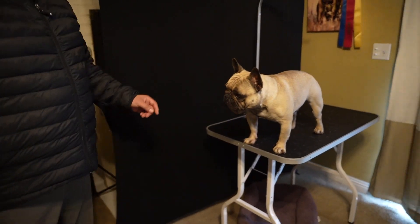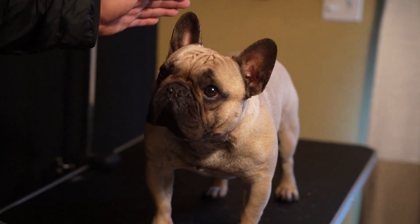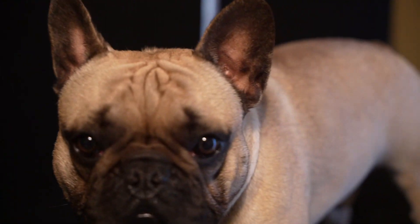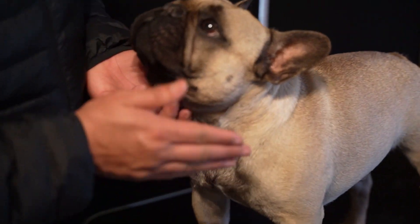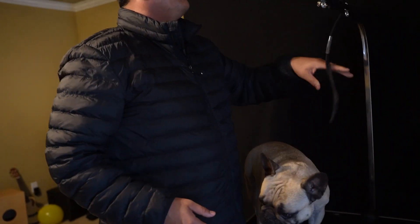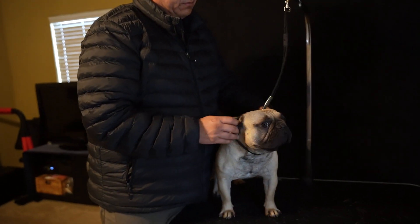I'm looking at the ear placement — ears that are too pointy are not disqualifications, but you want that nice roundness going in the ear, kind of resembling that of a bat. That's like the term everyone uses: bat ears. Another thing I really like about this guy is the size of these cheekbones — it's like he's got some jawbreakers in there. So as we're working on the dog and looking at him, we can look at the angulation.